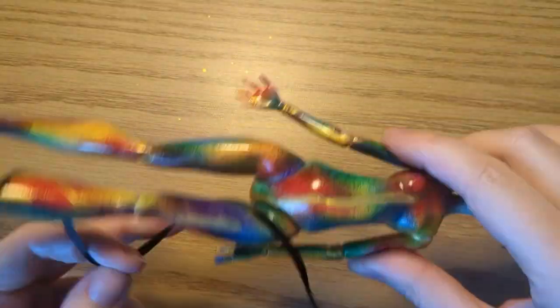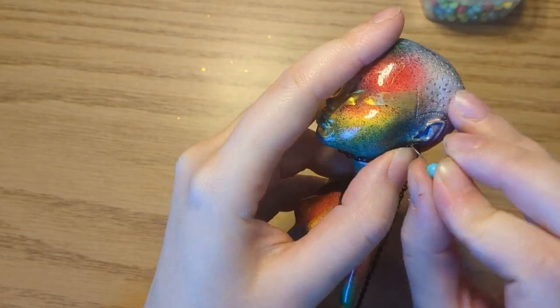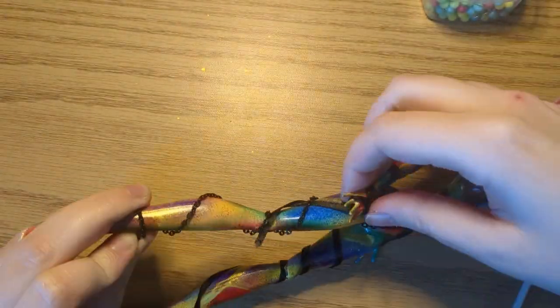I covered her body with various materials — ribbon, laces, washi tape, and even chains — to make an interesting pattern.